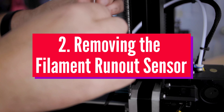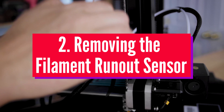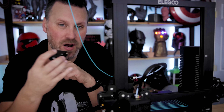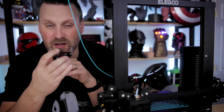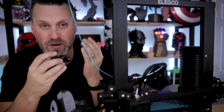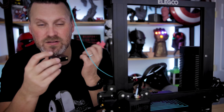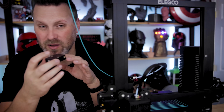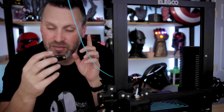The next one I want to talk about is the filament runout sensor. The Neptune 2 comes with a filament runout sensor, and this allows your printer to detect if filament is properly feeding into the unit. So if you happen to be running a long print and your filament runs out, it will pause the print for you so that you can load in more filament and continue printing. You don't end up losing your print job.